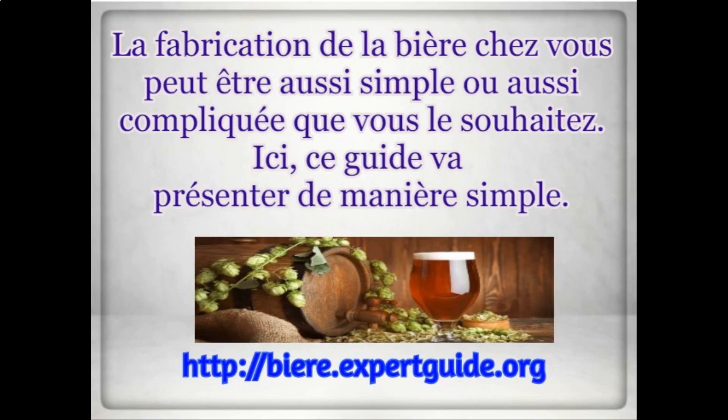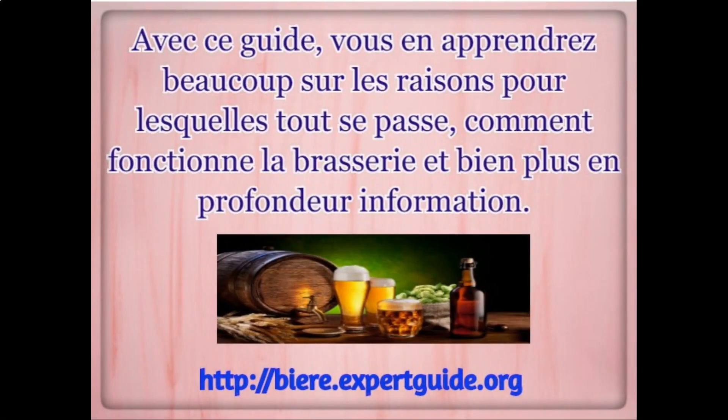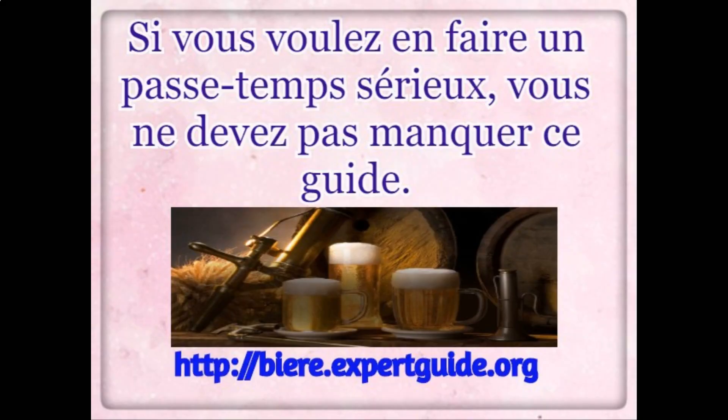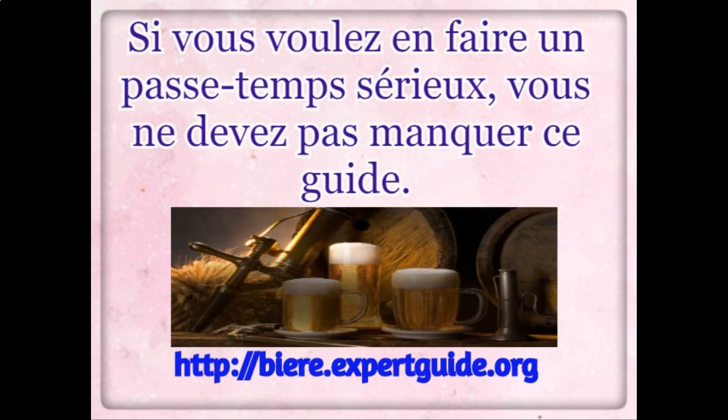Here, this guide is going to present the simple way. With this guide, you'll learn a lot about why everything happens, how brewing really works, and just a lot more in-depth information. If you want to make this a serious hobby, you should not miss this guide.